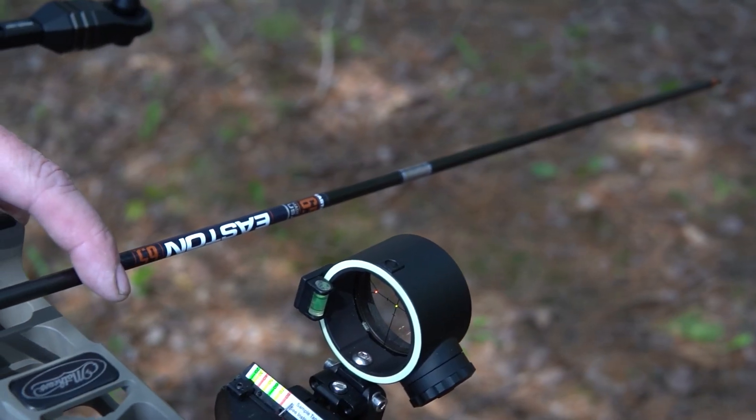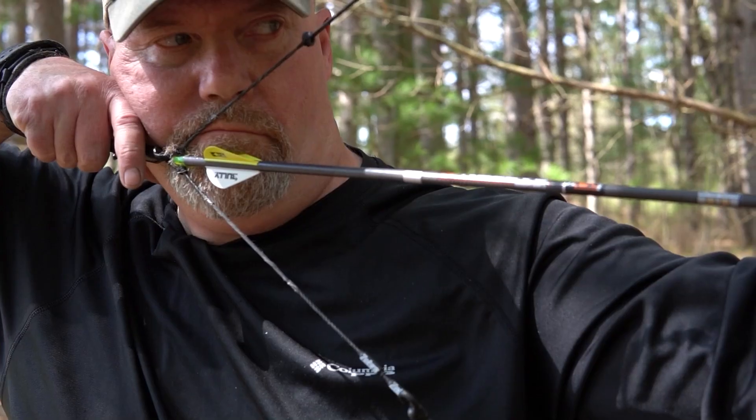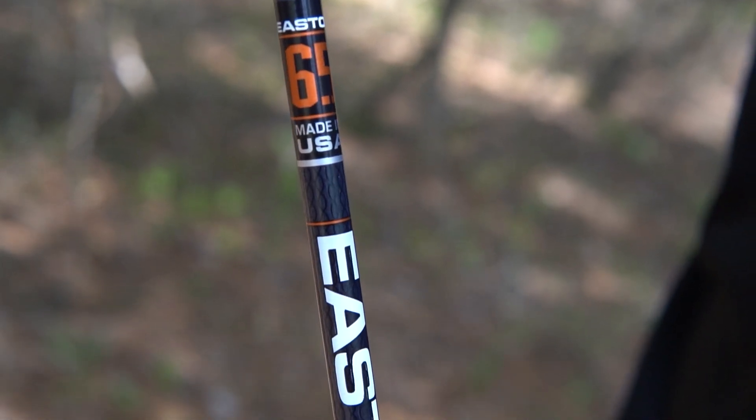Hey everybody, if you're like me, you really want to take your bow hunting to the next level — you have to shoot premium equipment. For me, it begins and ends with the arrow. The arrow is everything. If the arrow isn't straight, your accuracy isn't going to be all that great. This arrow is the new 6.5 Match Grade from Easton.